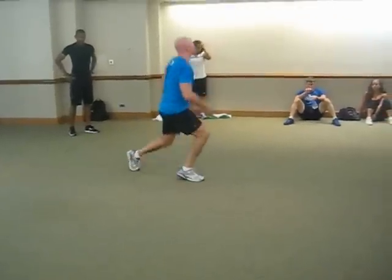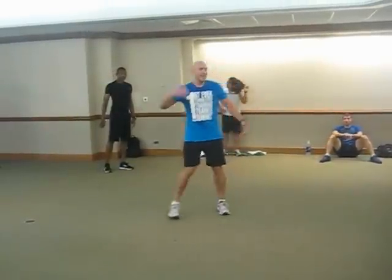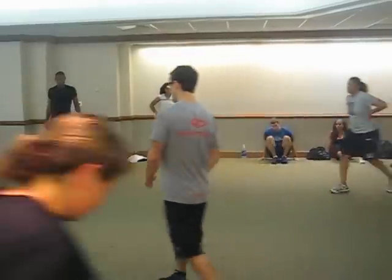You're going to do as many rounds as possible in three minutes. Hence the name Three's Company — three exercises, three reps, three minutes. Let us enjoy this.